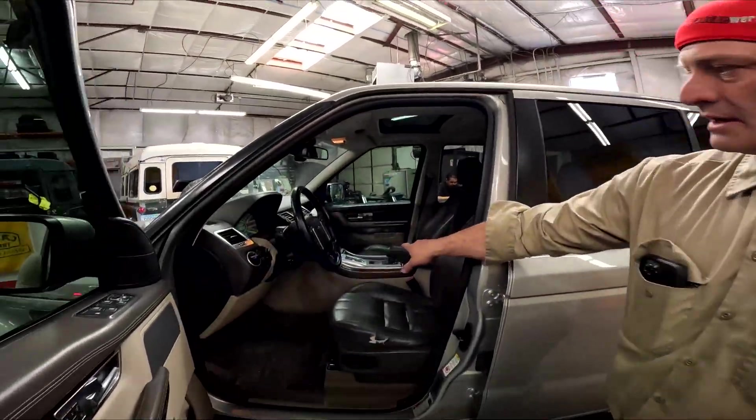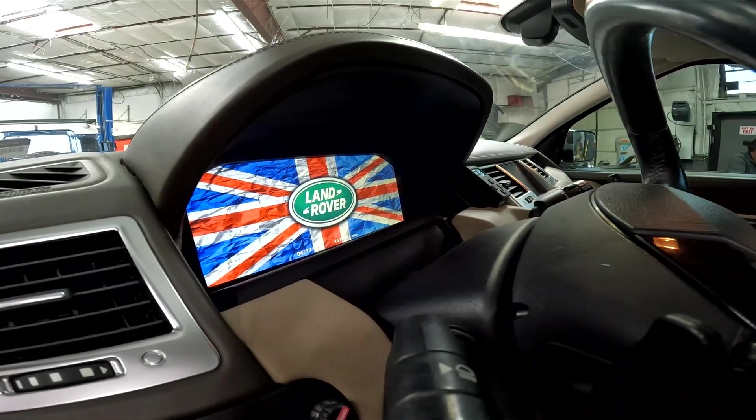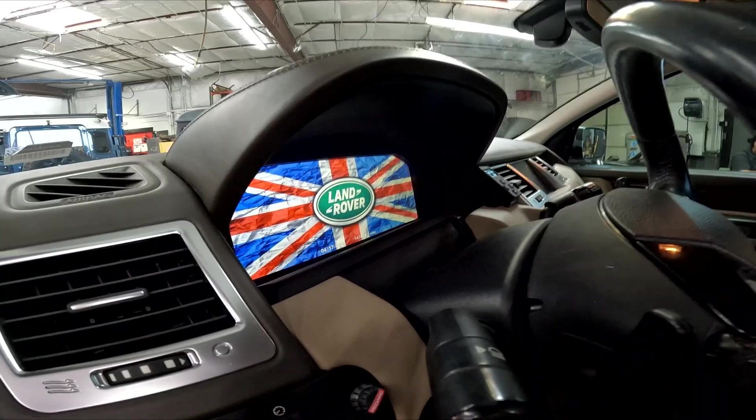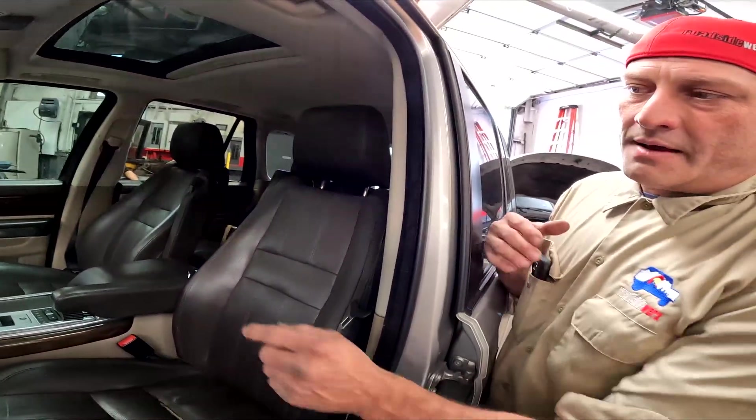With the 8-speed, we also did a digital cluster that you can see. So that's the digital cluster. We can also do custom programming of your company logo and stuff like that to come up on your digital screen — we do all that.